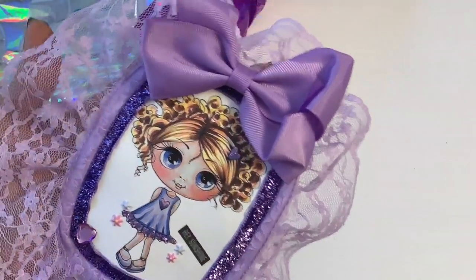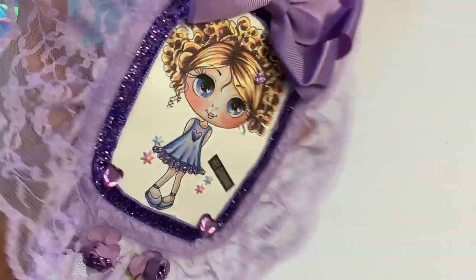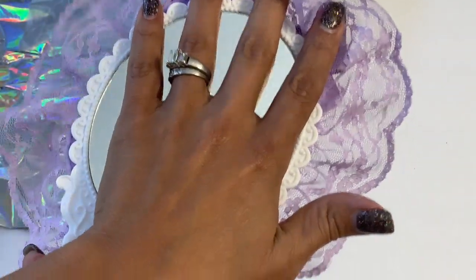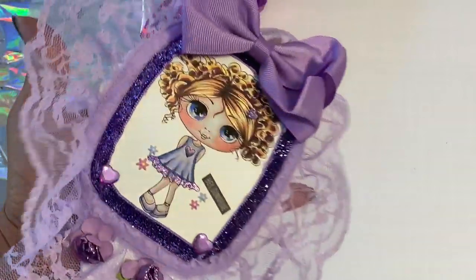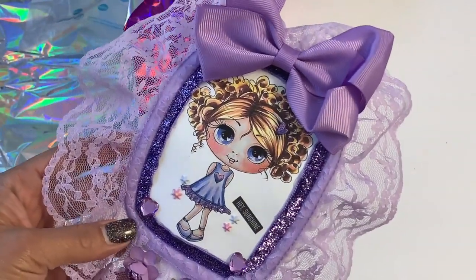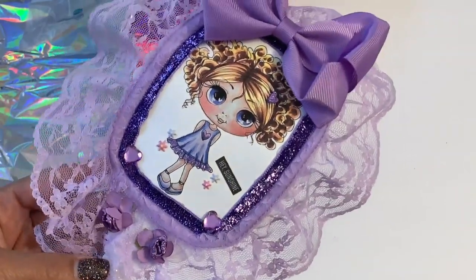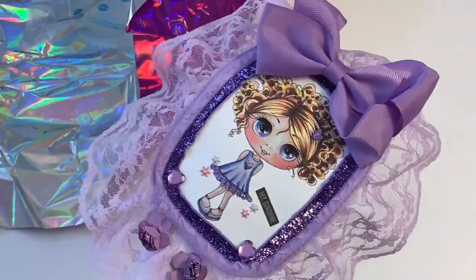I love that she made it in purple! It says 'Hey Sunshine' — and the mirror is on the back. Oh my gosh, how cute! I love that. Thank you so much, Susan. This is an awesome entry and I truly appreciate you sending this in.